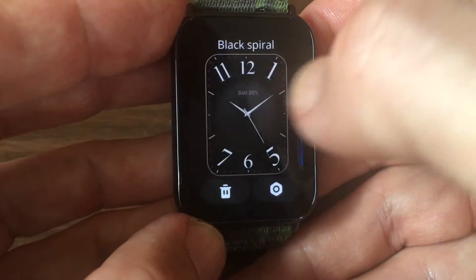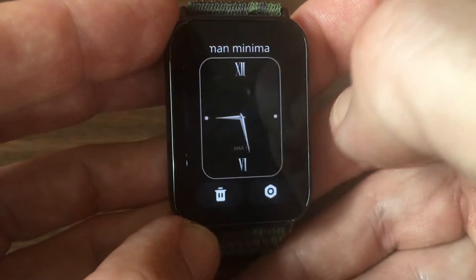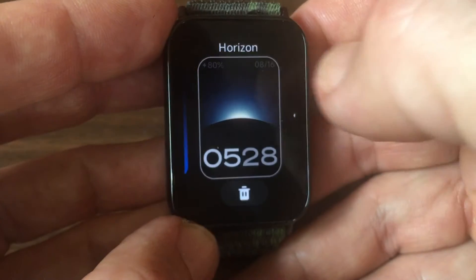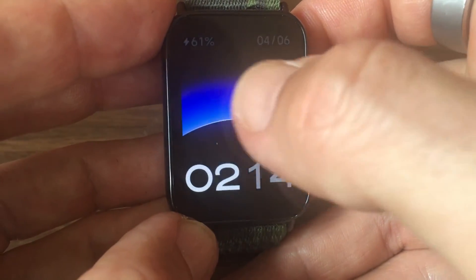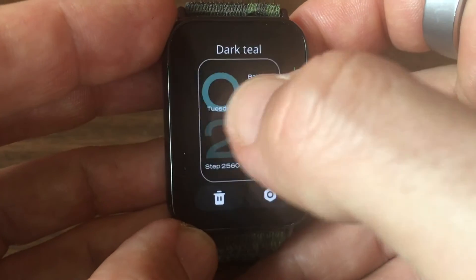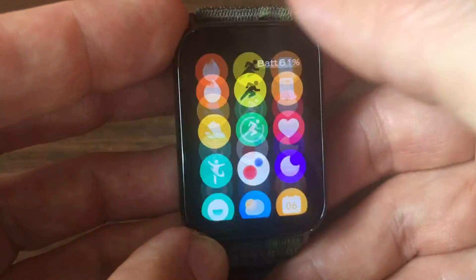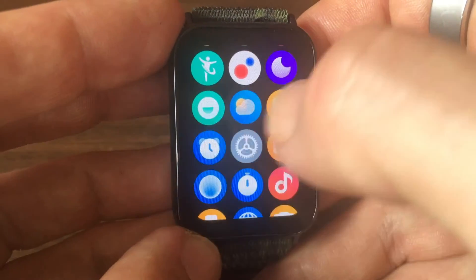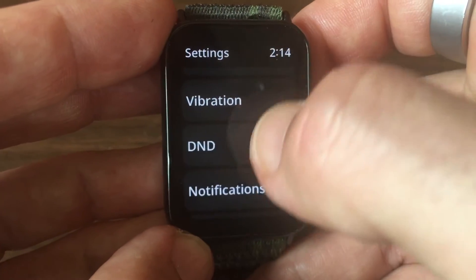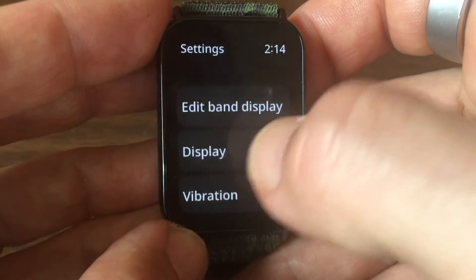You'll see the watch faces that have been downloaded to your device. To change, simply tap on the display — that's it. Scroll through, tap on the display and it's changed. You also have various settings that you can tweak, but more about that in another video.